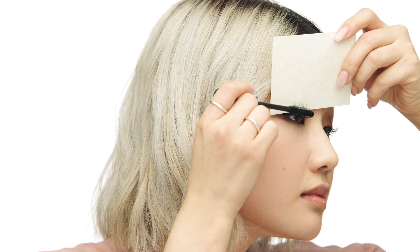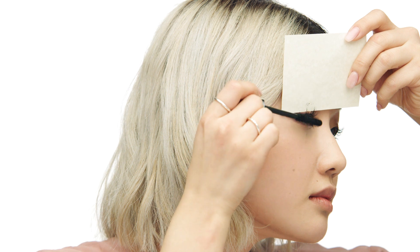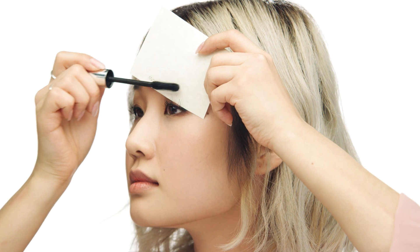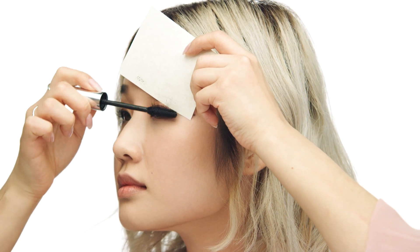Now I'm going to be using my Buxom Lash Volumizing Mascara in black, which really coats each hair without making it clumpy. I like to use a small sheet of paper to shield my eyelids when applying mascara — this ensures that I get each lash. I'm also going to make sure I'm applying mascara on my lower lashes, which really defines them.